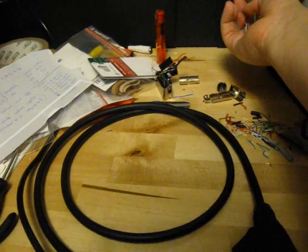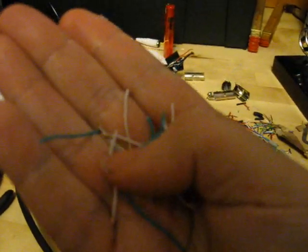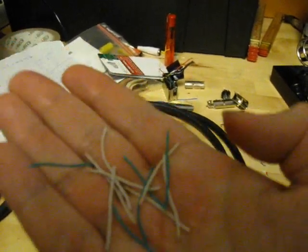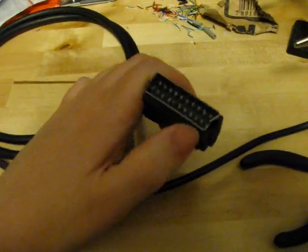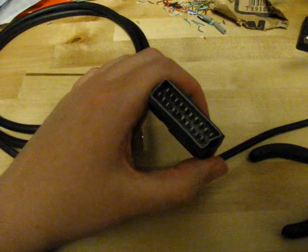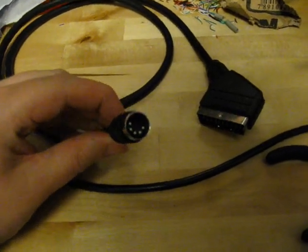I had a bit of a problem here. These are the wires that I cut, and as you can see they're just using two different colors — white and green. So to find out which wire came from which pin, I had to go over all of them with my multimeter and test them. That took a bit of time, but I figured it out and got everything hooked up.